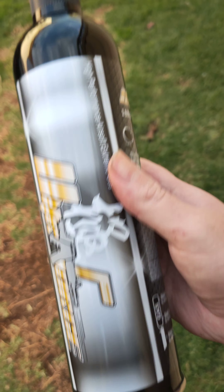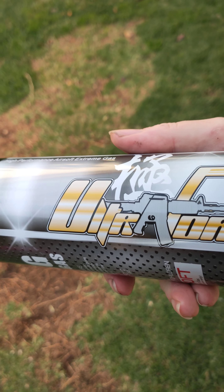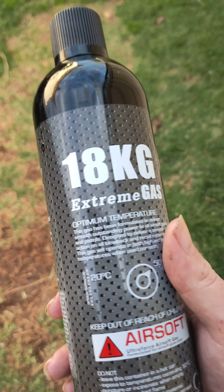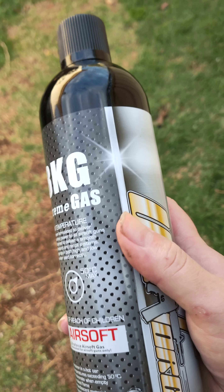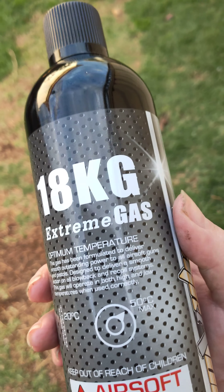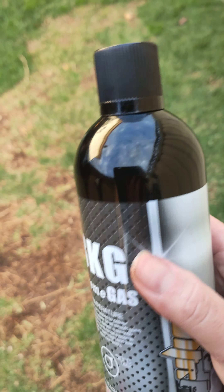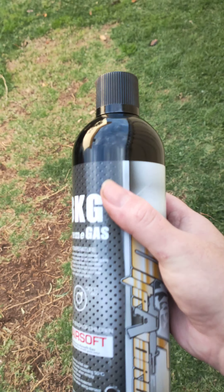This is the 18 kilo extreme black gas. In this brand there is black, red, and green, and they also make a sniper gas if you have one of the gas-powered snipers like the Kar98 ones. I've been using the black gas, and you definitely feel the difference between the black and the green, even the red. It's got a heavier blowback and maybe an extra 10 to 20 feet per second.